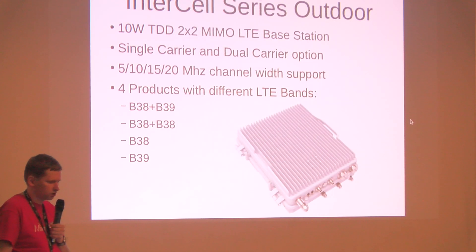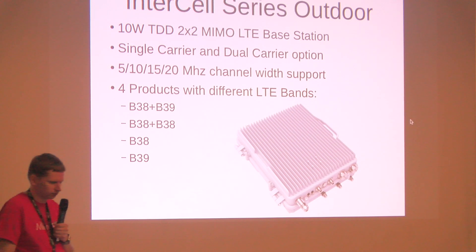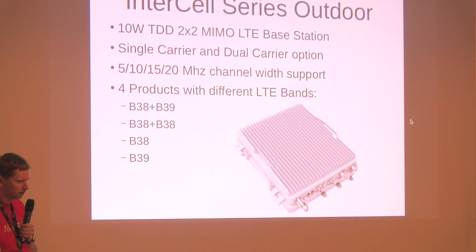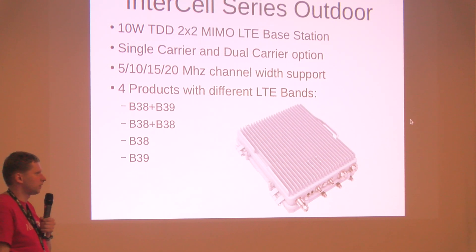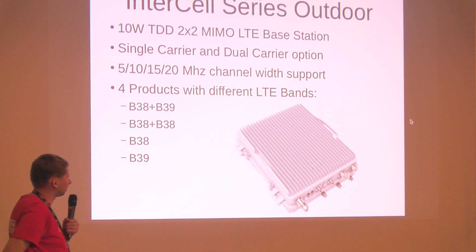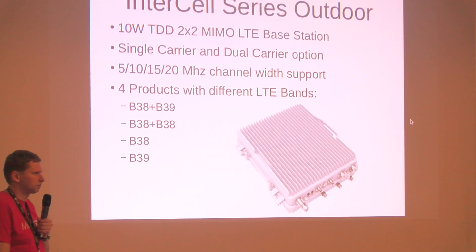The current Intercell product has 10 watts of output power and 2x2 MIMO. It supports single carrier or dual carrier aggregation, so with a CAT 6 module you can use that. There are four product combinations: band 38 plus 39, band 38 plus 38, or single band 38 or 39. The unit looks small in pictures but actually weighs a little more than 25 kilograms — it is a proper base station.